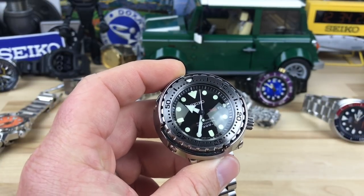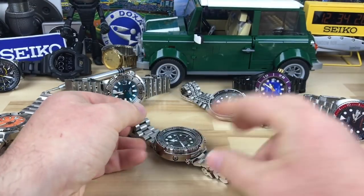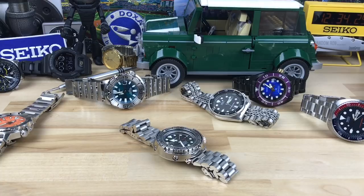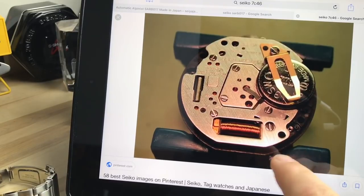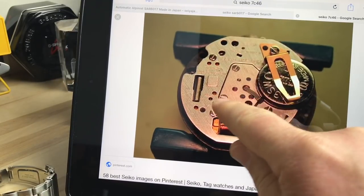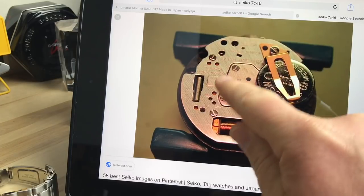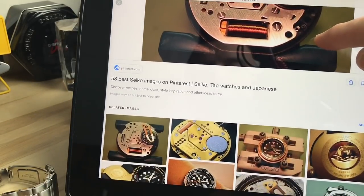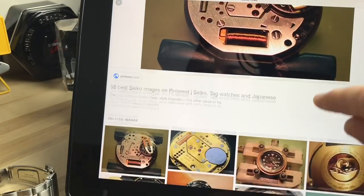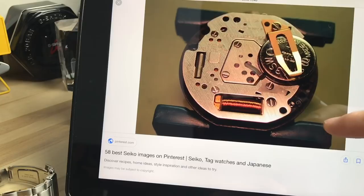I brought up a picture on the iPad so you can see what the quartz movement looks like — I'm not going to open this one since it's not my watch. You can see it's a more modular type design. If you move the battery out of the way and pop those screws out, I'm pretty sure you can take that whole piece right out. It looks like it was built for longevity. That's the 7C46 — the movement in the Tuna.